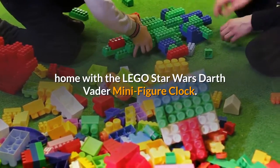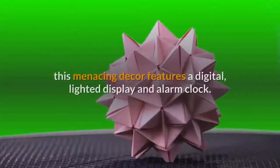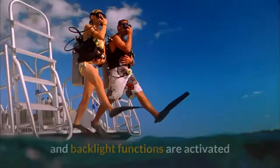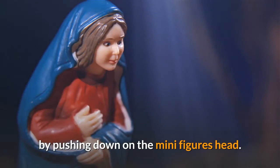Feel the power of the dark side at home with the LEGO Star Wars Darth Vader minifigure clock — the perfect addition to every LEGO Star Wars collection. This menacing decor features a digital lighted display and alarm clock. The snooze and backlight functions are activated by pushing down on the minifigure's head.